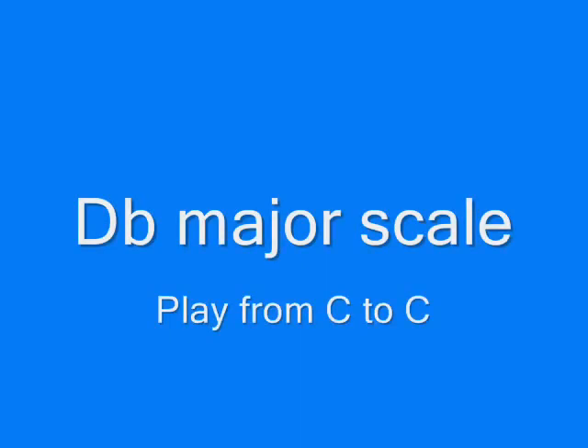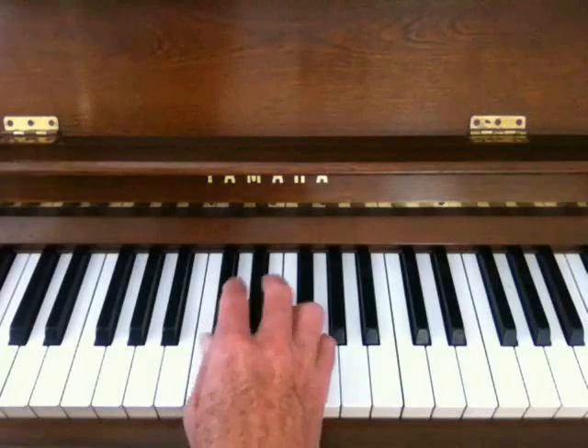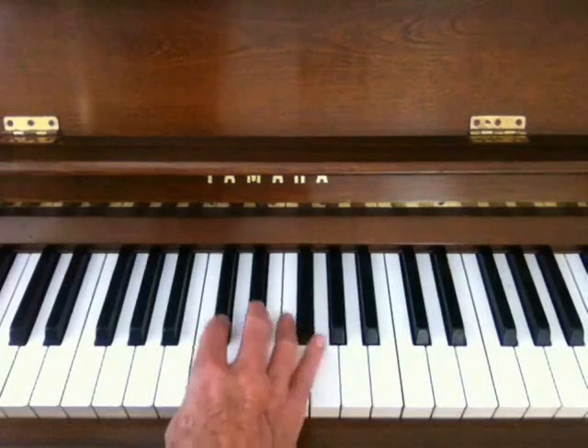Just follow along and I'll show you what they are. What we're going to do here is not start on D-flat — we're going to start on C.